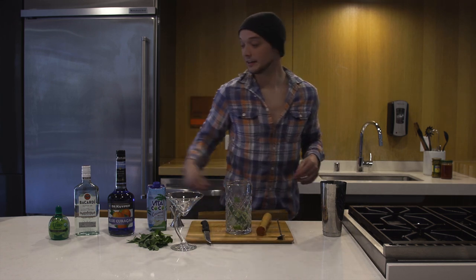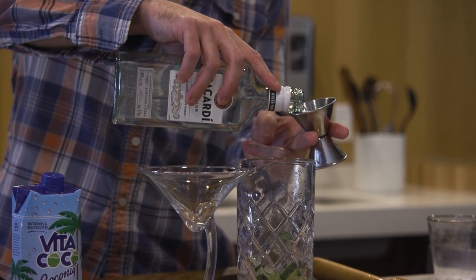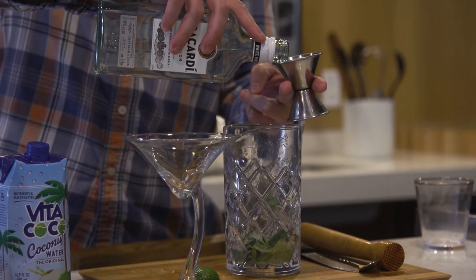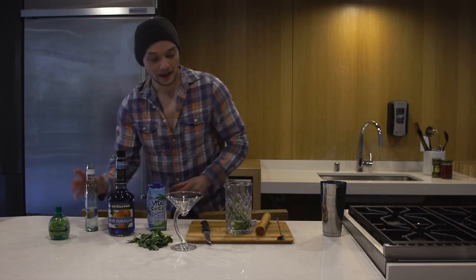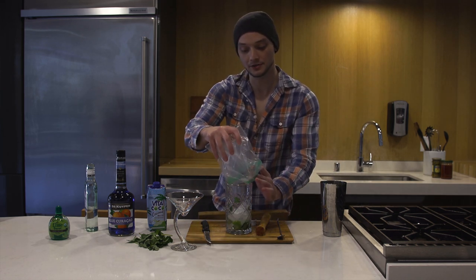And then we're gonna add one and three quarters ounces of a white rum. And then you're gonna add more ice — let's put more ice in this drink.